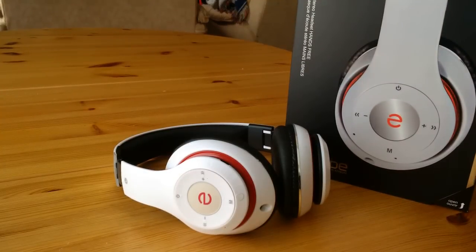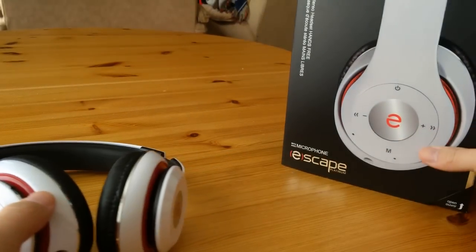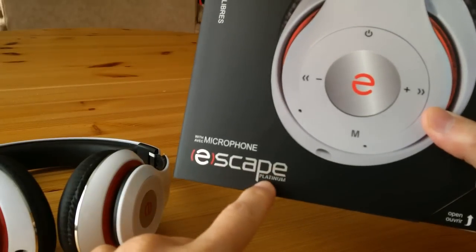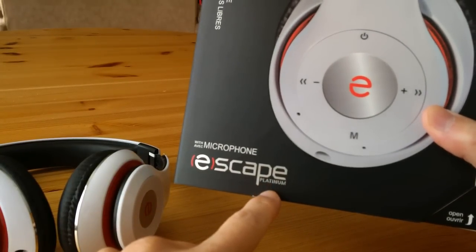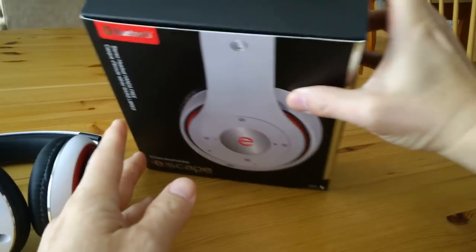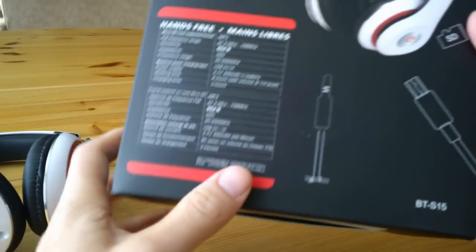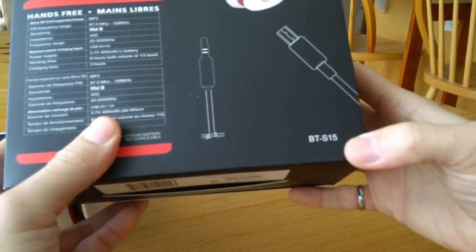Hello. I recently purchased this Bluetooth headset by ESCAPE. The model name is Platinum, and the specific model number is BT-S15.